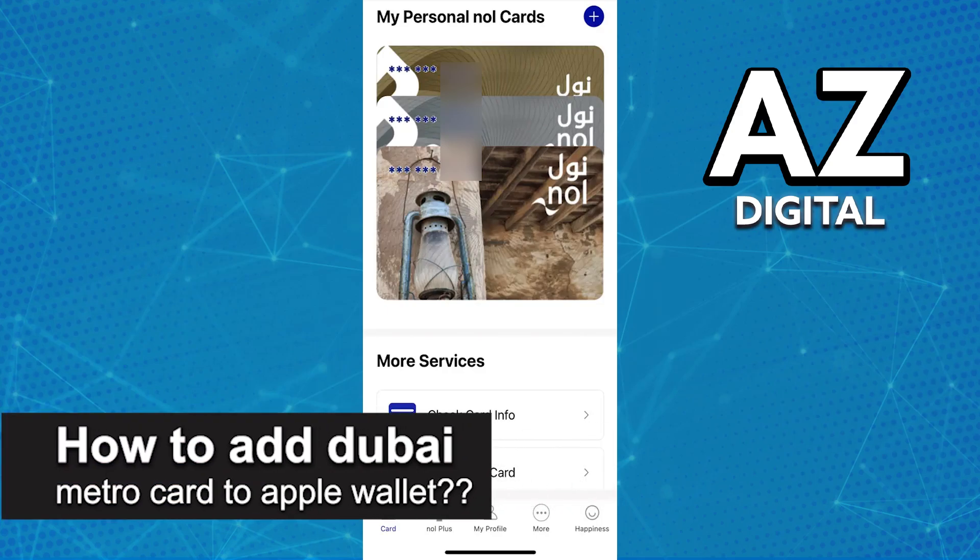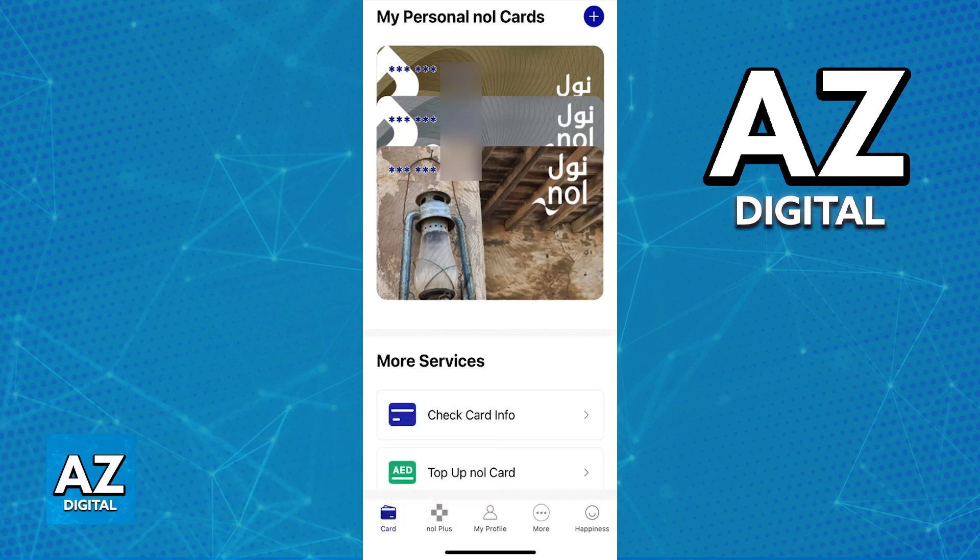In this video, I will solve your doubts about how to add a Dubai MetroCard to an Apple Wallet and whether or not it is possible to do this. As you might be aware, the Dubai MetroCard, also known as the Nol Card, can be managed through the latest version of the NolPay mobile app.